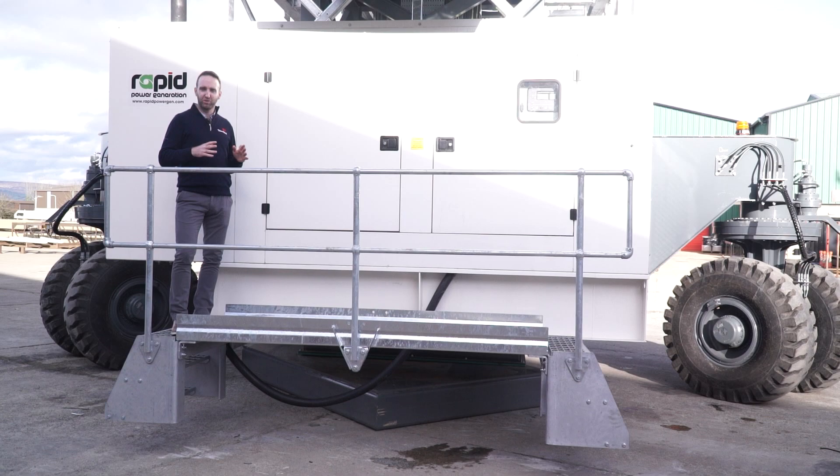We know that many ports have shore power on the jetty that they can use. As part of this design, this allows the operator to use the generator if needed for mobility and operation. However, another option is that they can use shore power and plug the system in. This is done by a simple changeover switch, allowing you to switch from generator power to shore power — minimizing the cost of operation, diesel consumption, and your cost per tonne.